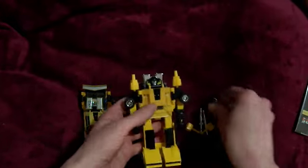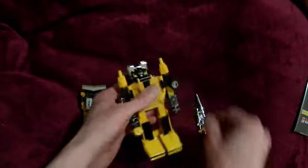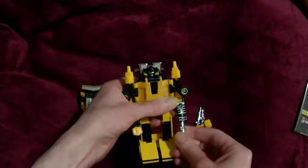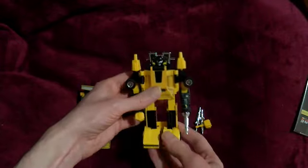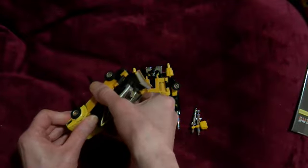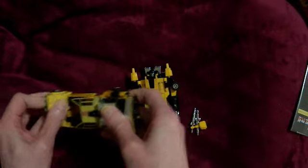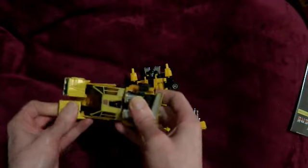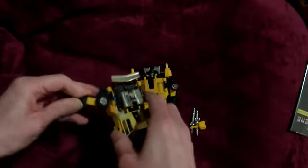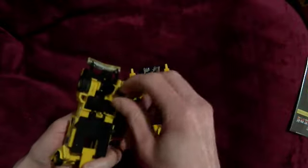Doesn't have any stickers here of course. Some of them are a bit tricky to actually load the missiles. But actually even the official ones are like that - the Starscream one from Walmart or Big W in Australia, they do not hold in, they just fall right out or spring right out, which is very annoying and they're brand new.